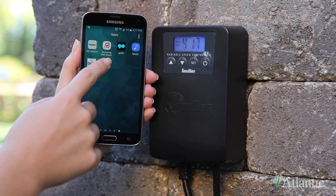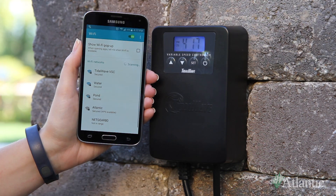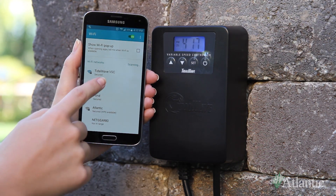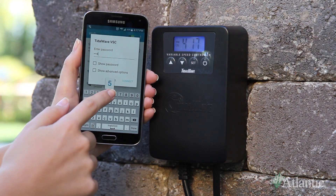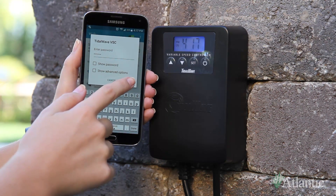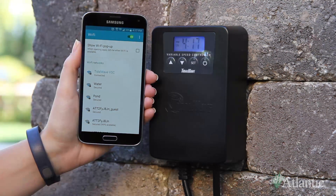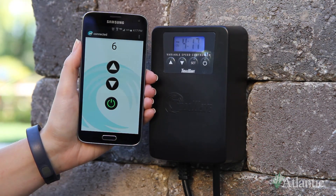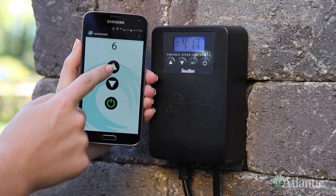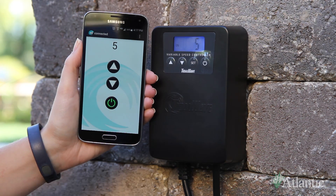For Android devices, open the Tidal Wave VSC app and select Connect VSC from the drop-down menu. Select the Tidal Wave VSC Wi-Fi network, then click the back button. The app will take a few seconds to recognize the Wi-Fi connection. Once connected, you will be able to control the flow of your pump with the up and down arrows and turn your pump on and off using the power button.